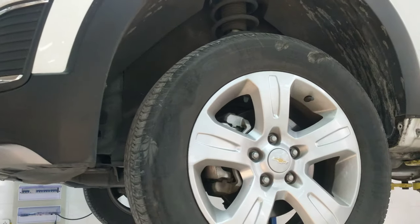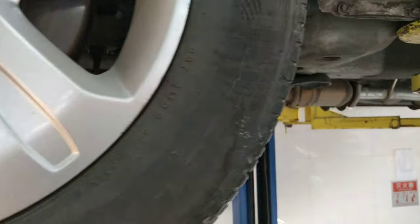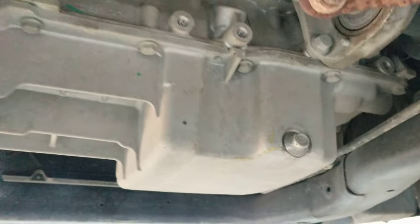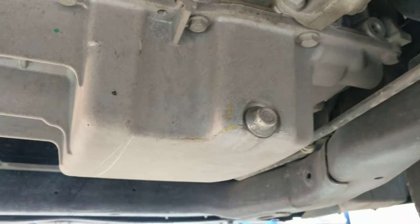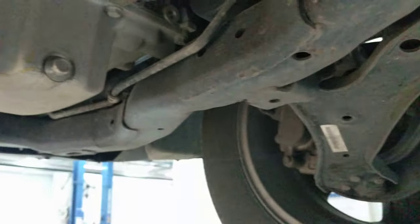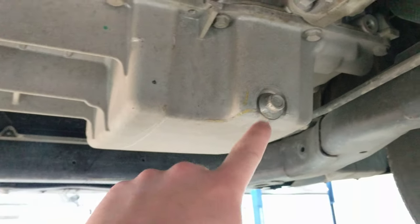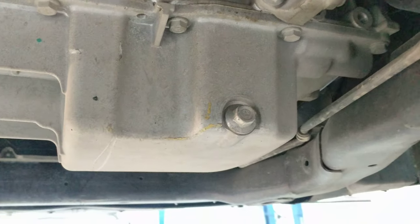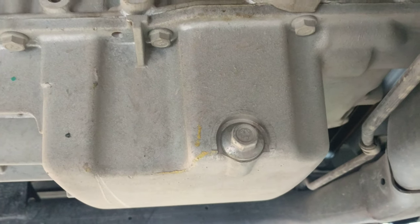Here we have a Chevy Captiva, and if you're looking for the oil drain plug, you'll find it located right on the bottom of the oil pan — but specifically on the back side. Once you get the car jacked up, look at the back side of the engine and you'll find it kind of tucked up right under here. So if this video is helpful, I just want to show you where the drain plug is on a Chevy Captiva.